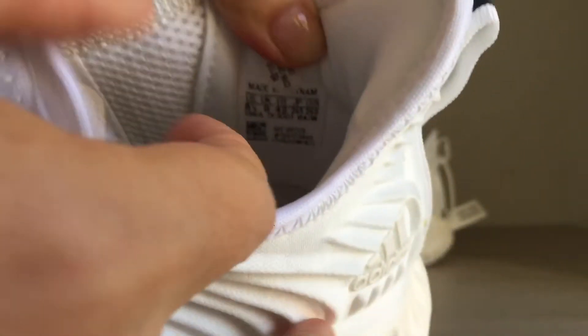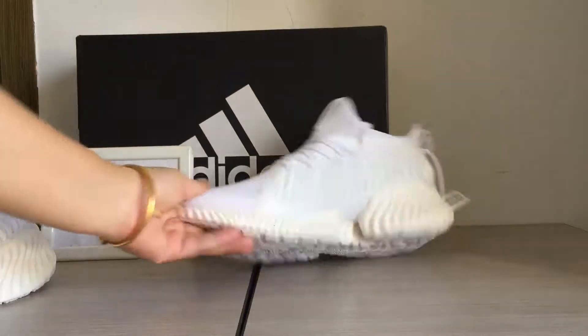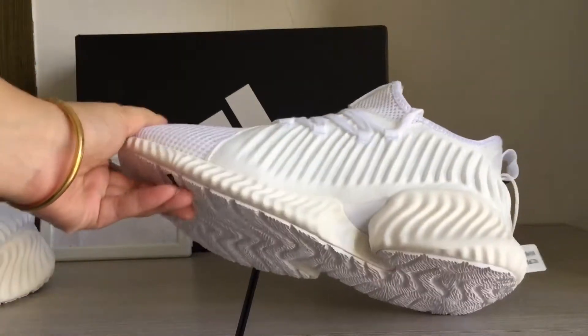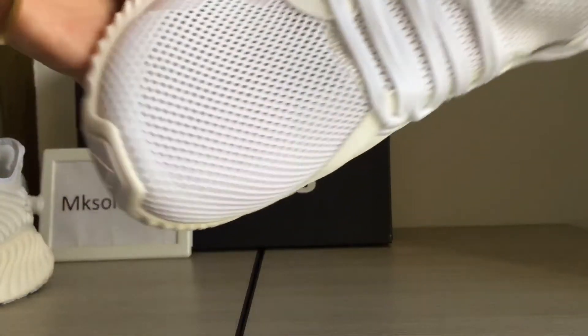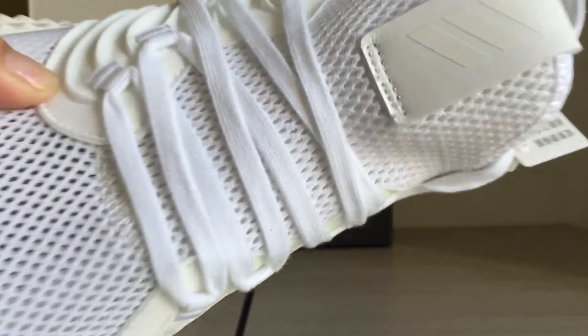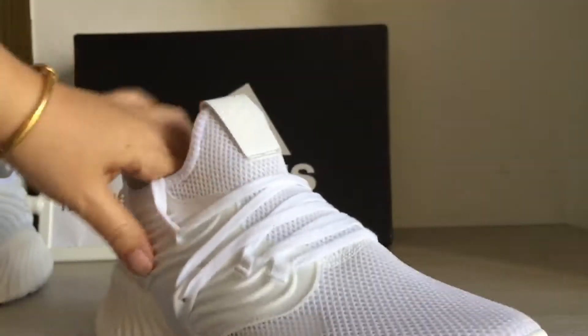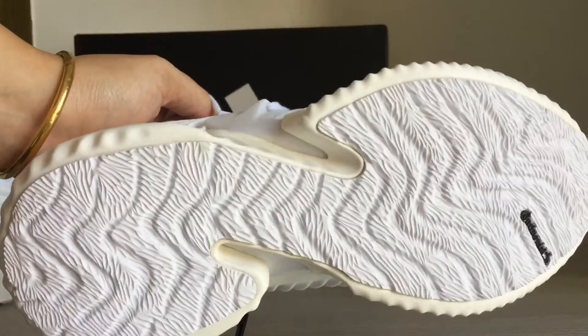Inside the size table. Another one — the inner side, front, toe box. Adidas logo and the toe cap, turn tab. Outer side. Outer sole.